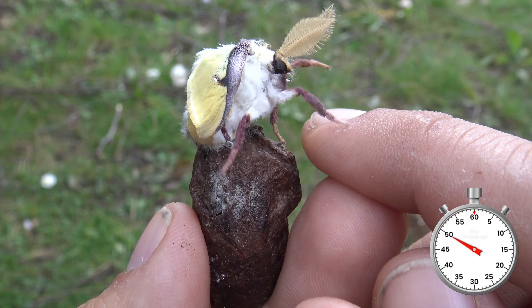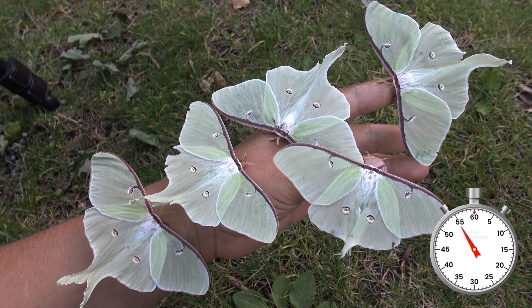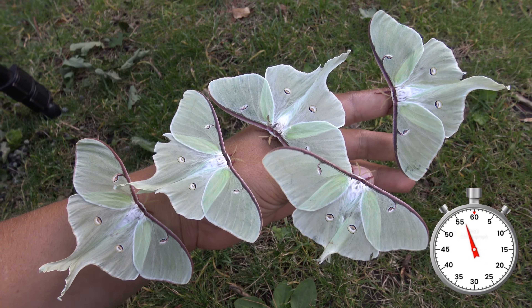The moth is found in the United States, Canada and perhaps a small part of Mexico. They do not live long at all and die shortly after mating and laying eggs. Thank you for watching the one minute life cycle of the Luna Moth.